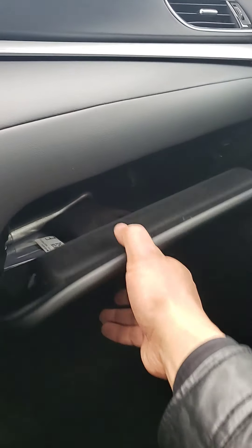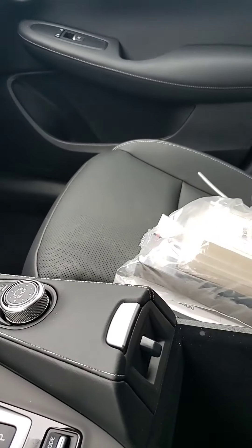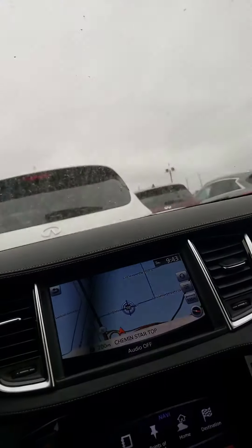Glove compartment — as you can see, nice and big in there. And if you need more, just press this and you have more space with another USB charger. Let's check out the moonroof — as you can see, nice and bright, very nice.